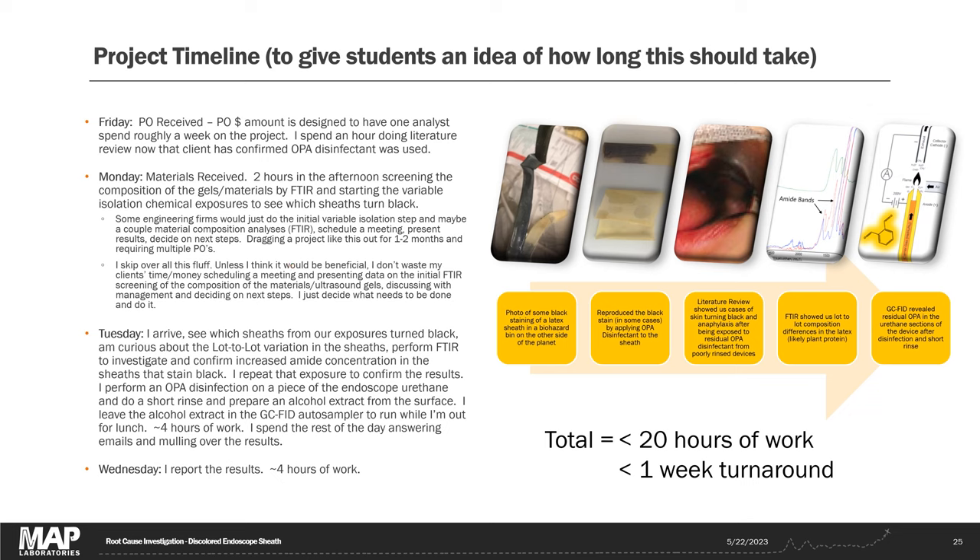As for advising students on how long a project like this should take — it depends on the situation. As an independent contract analyst, my clients are happy as long as I thoroughly document what I did and solve the problem efficiently. But in a more structured cooperative environment, you do the prescribed analyses, put together a report, schedule a meeting, and as a group review the data and critically assess next steps — which naturally makes a project like this take much longer.